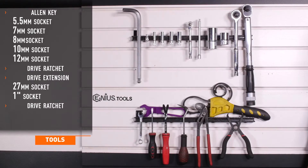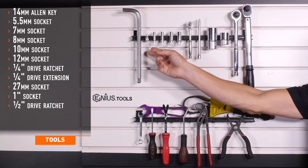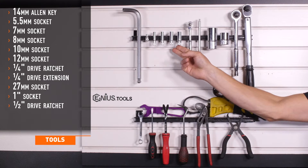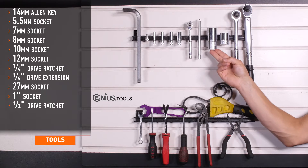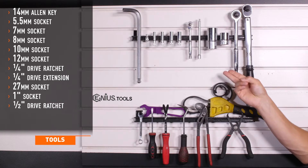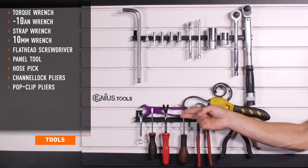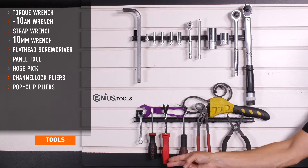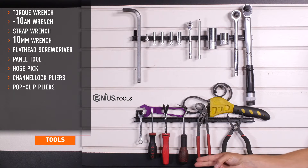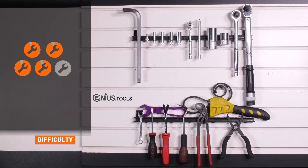Tools recommended for installation are a 14-millimeter Allen key, 5.5, 7, 8, 10, and 12-millimeter sockets, quarter-inch drive ratchet and extension, 27-millimeter socket, one-inch socket, half-inch drive ratchet, a torque wrench, dash 10-AN wrench, a strap wrench, 10-millimeter wrench, flathead screwdriver, panel tool, pick tool, channel lock pliers, and pop clip pliers. Installation time is about three hours. Installation difficulty is a four out of five.